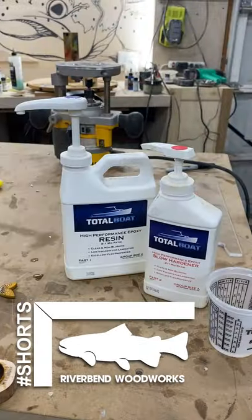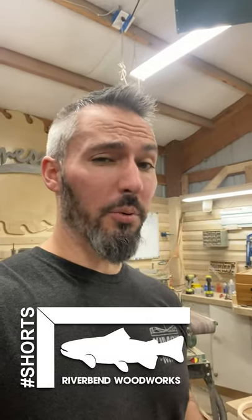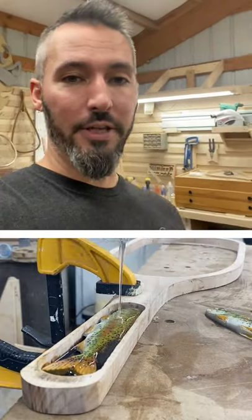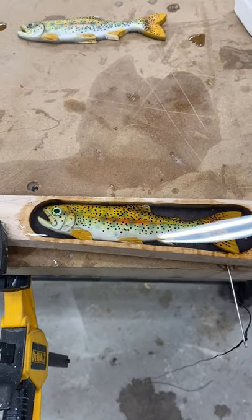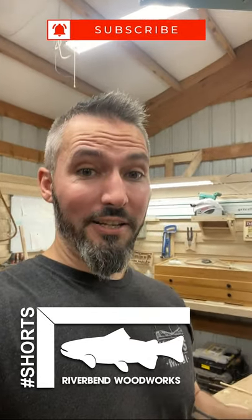For this video I'm going to show you the TotalBoat High Performance Epoxy that I've been using and had some great success with. The TotalBoat High Performance resin is a crystal clear mixture and it's a two-to-one ratio from the main resin to the hardener. It is really good for up to quarter inch pours at a standard room temperature around 70 degrees.